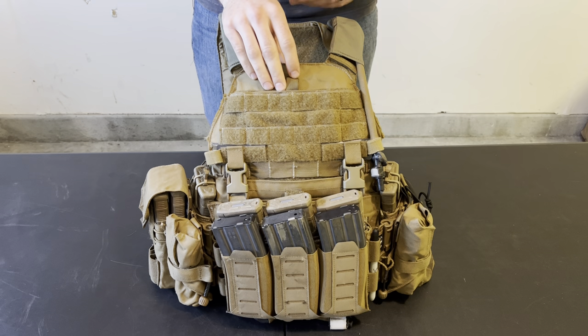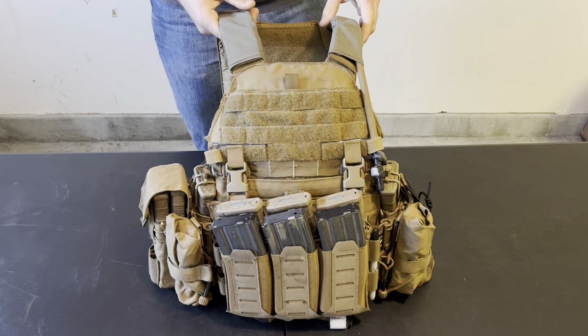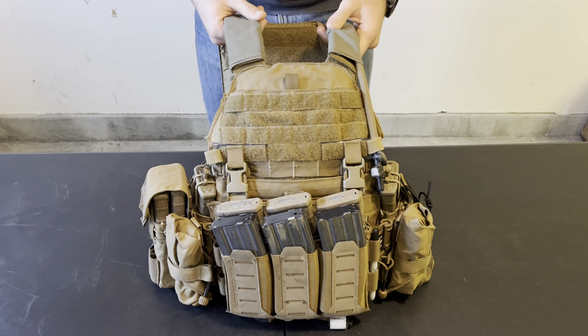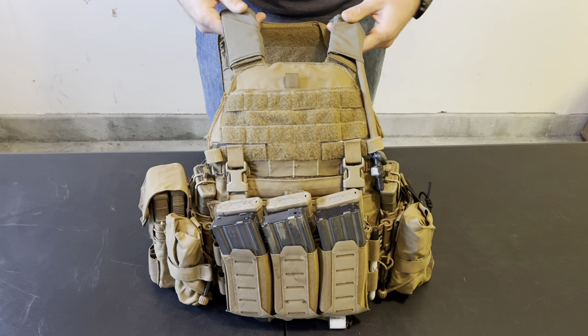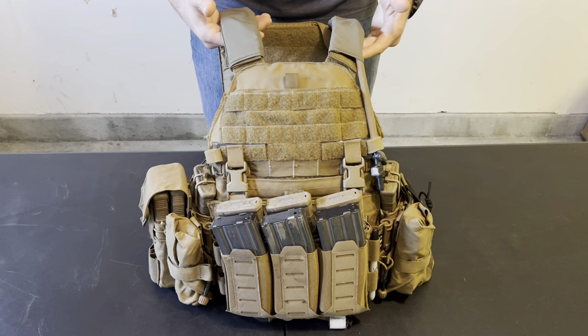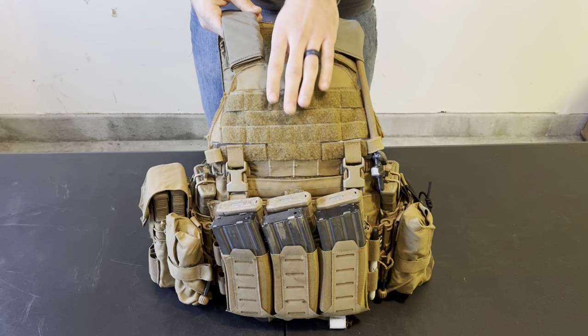I should note that I've worn this exact same setup — the pouches and the cummerbund, the front and the back — on the Generation 2 and Generation 3 issued Marine Corps plate carrier, and it's worked the exact same. I'm now able to use unissued plate carriers, so I'm trying a couple different things out. But for the guys watching who don't have the option to use this plate carrier, don't click away — I've done the same thing with the Gen 2 and Gen 3 and it's worked well for me.